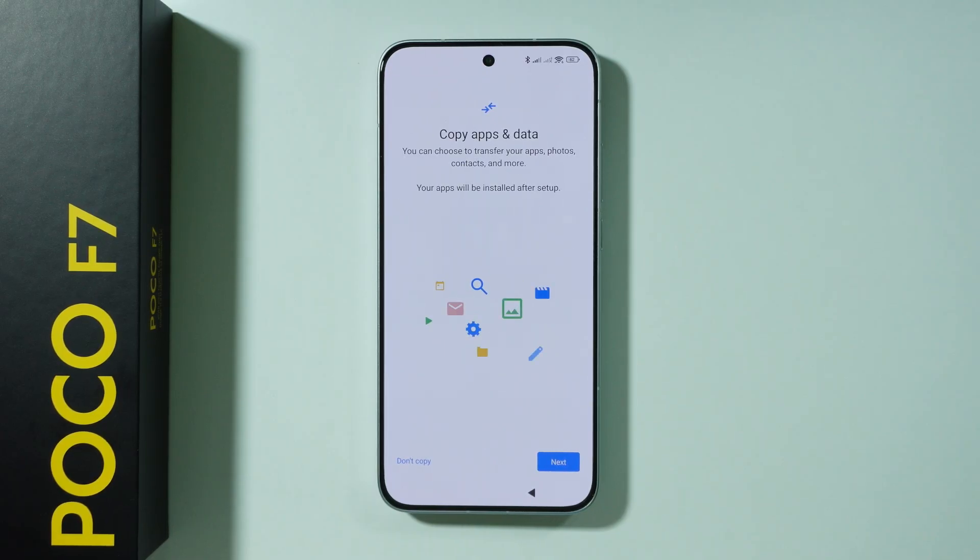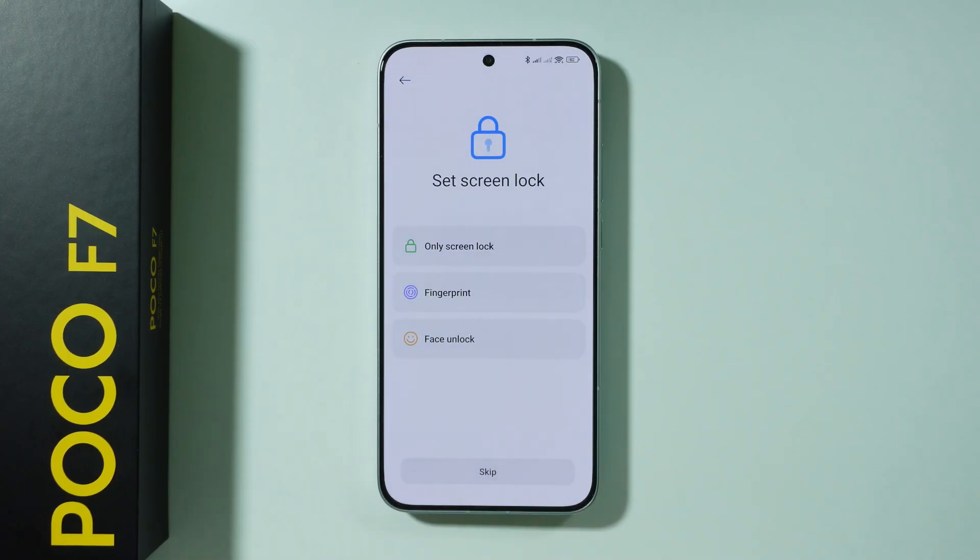Then you have the option to copy apps and data from your Google account. If you have a backup, you can proceed by pressing next in order to choose the backup. Or you can press 'don't copy' in order to proceed.